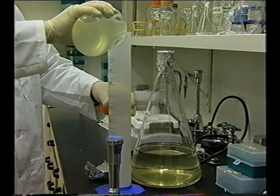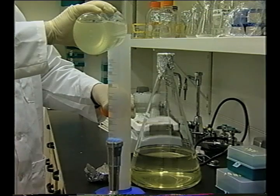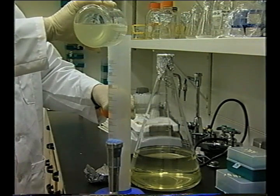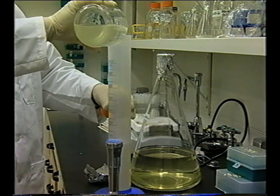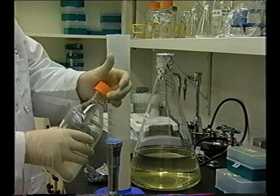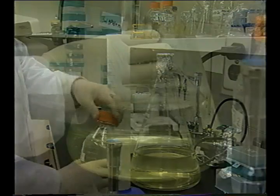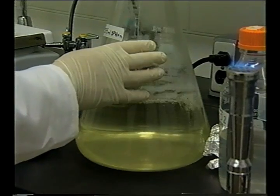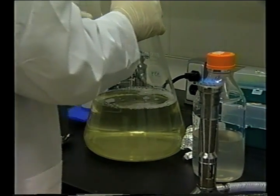If other methods are used, these alternative methods should also be validated or scientifically proven to give accurate results for this particular application. If chemical intervention treatments are applied to irrigation waters — and note that currently none are sanctioned for use by regulatory agencies — then appropriate neutralization techniques, such as use of DE broth, should be included as part of the testing protocol.